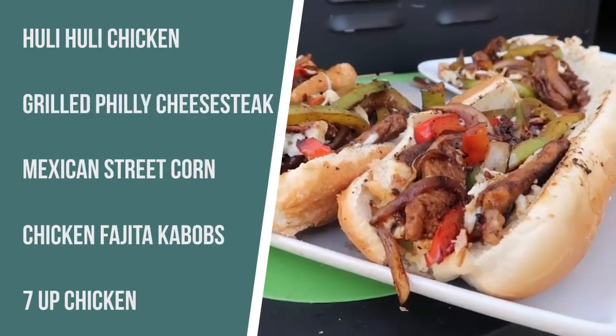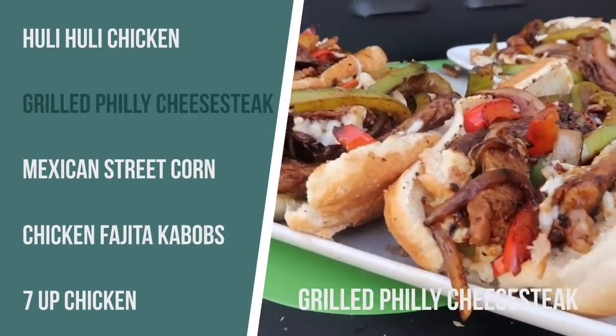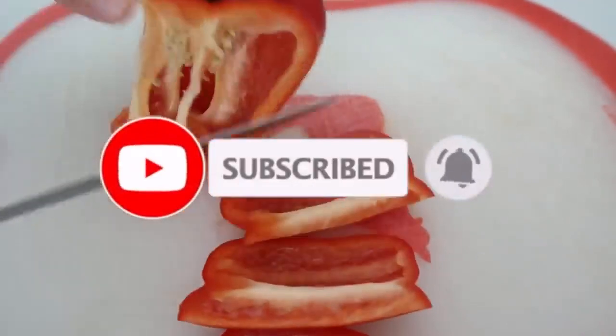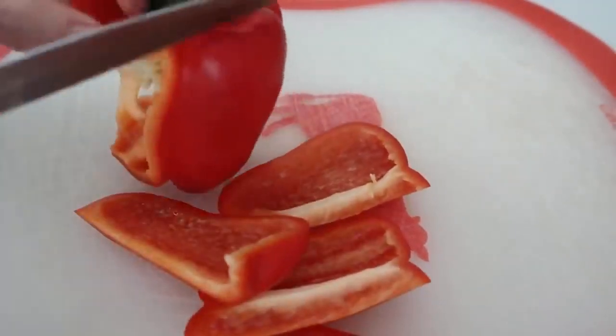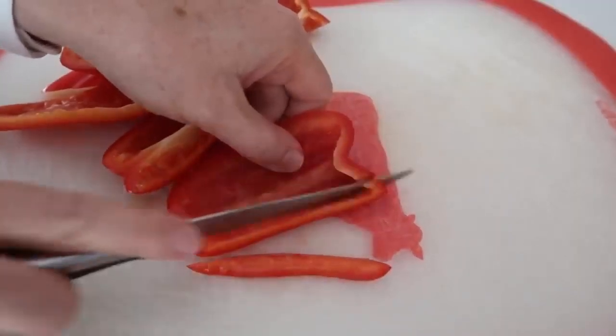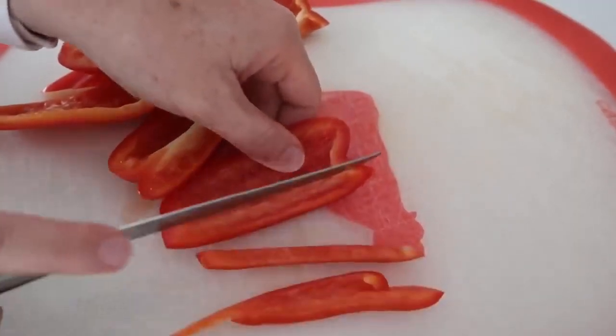Next up is Philly cheesesteak. I want you to watch this video very carefully because if you follow the instructions, it is amazing — probably my most favorite thing on the grill. First, you're gonna start with a red pepper. Here's my little trick for how I cut a pepper: you just cut the outsides first, so you don't even have to worry about the seeds.